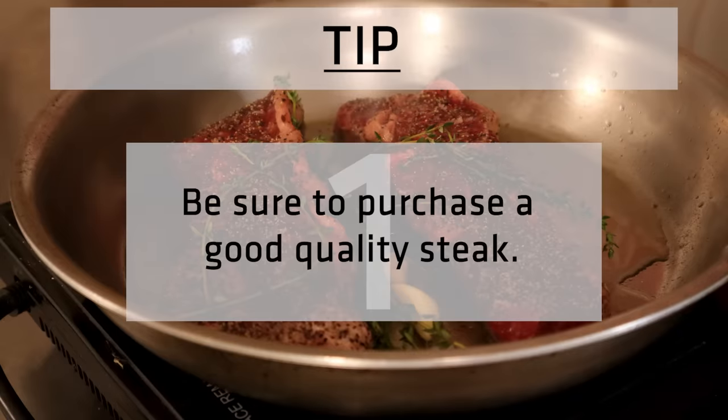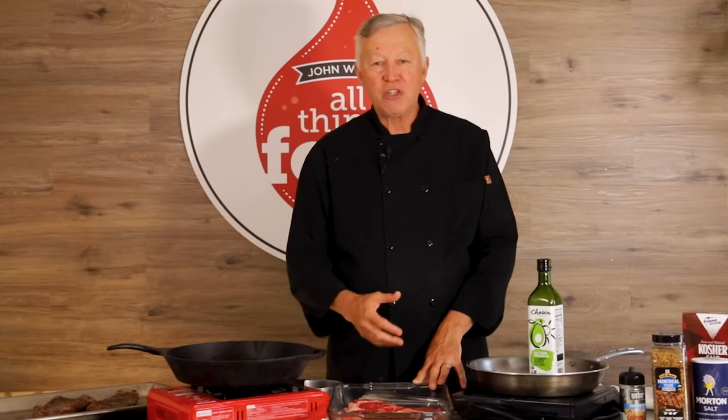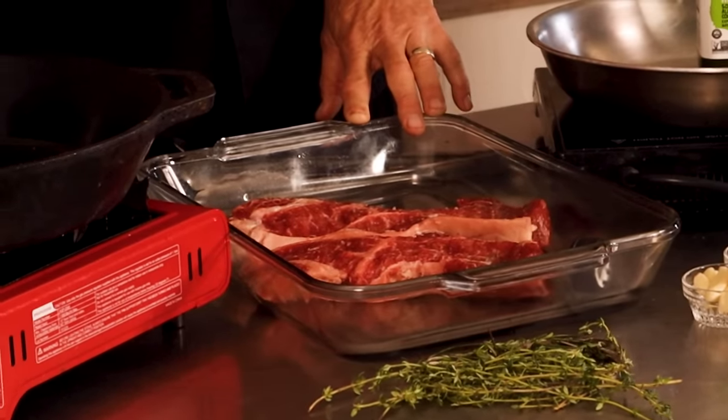The first step is we want to select a good quality steak. If you're going to spend time and money cooking a steak, be sure you buy a really good quality steak. Don't skimp and buy a cheap steak. Find one with good marbling. If you're not exactly certain how to select a good steak, talk to your butcher — they'll be very glad to help you. It starts with a good steak.